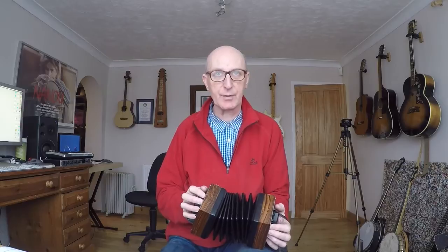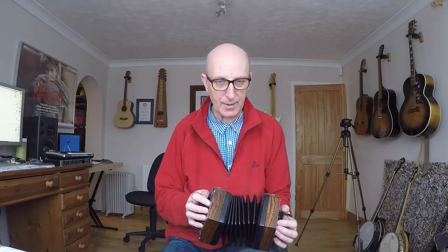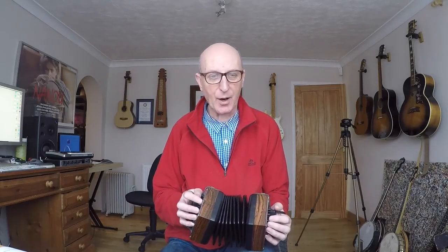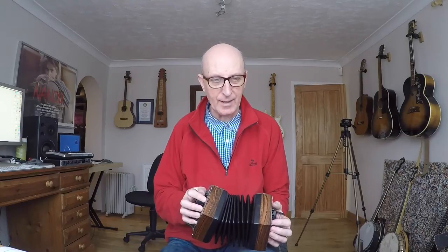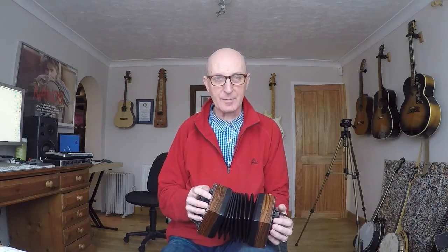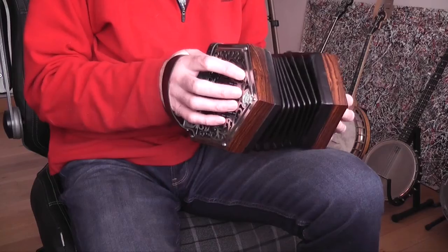I'm definitely not doing it justice yet because I'm finding it a lot harder than the English to get to grips with. I've sort of understood it and I've invented my own tab for it. And there you saw me sort of wrestling with the A part of the tune called The Butterfly, a lovely Irish tune, which I got from Gary Coover's excellent book on Irish concertina. I've put it in my own tab so that I can sort of follow it. When I played that A part, I discovered a little ornament purely by accident.